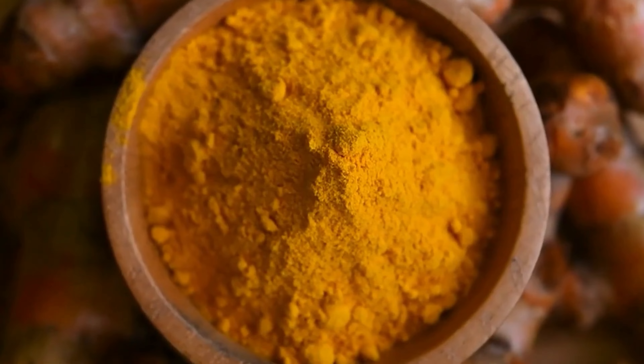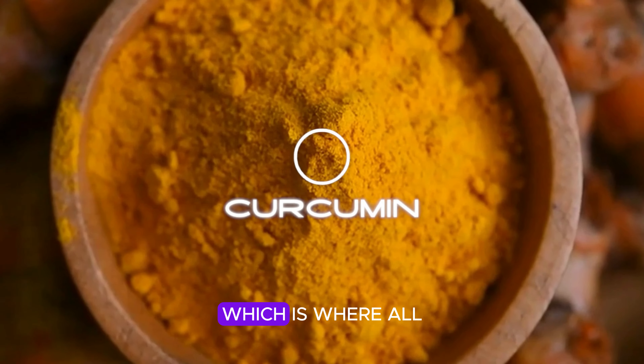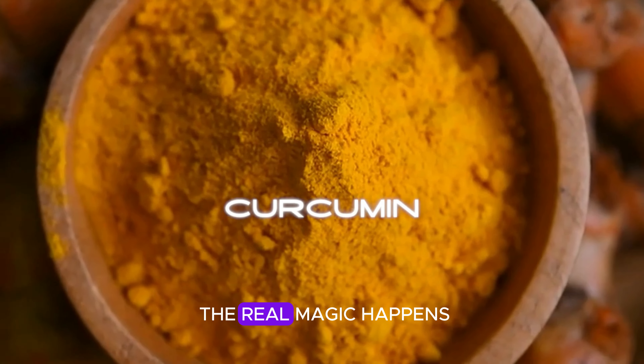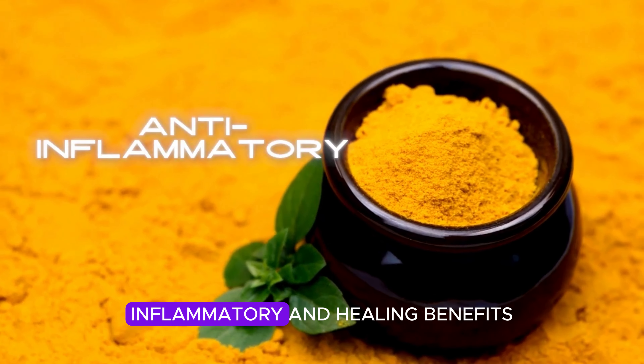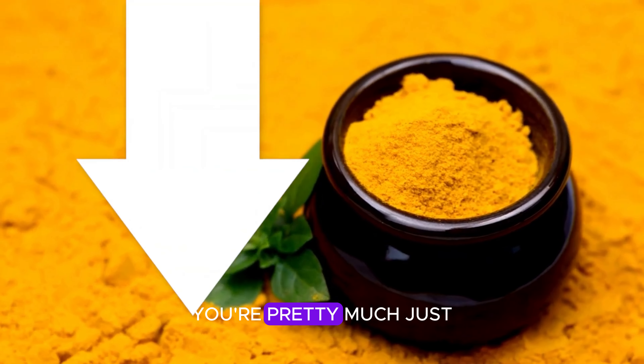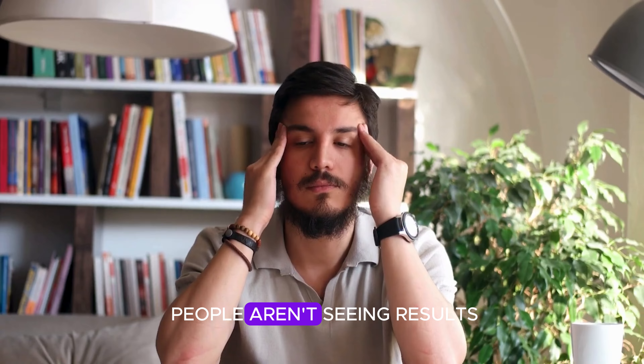Turmeric has this incredible compound called curcumin, which is where all the real magic happens. But here's the common mistake most people make — they think just mixing turmeric in water or sprinkling it on food is enough. The truth is turmeric doesn't dissolve in water, which means your body can't absorb the curcumin properly. Instead of getting all those amazing anti-inflammatory and healing benefits, you're pretty much just flushing it out of your system. That's why so many people aren't seeing results.